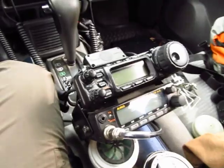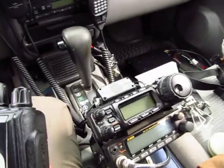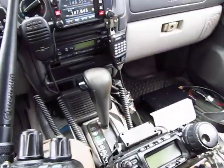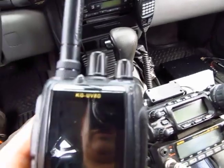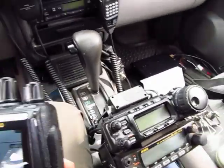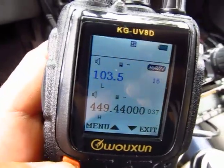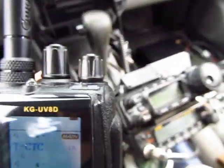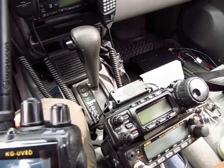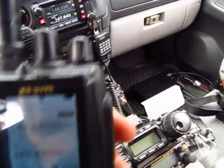I put the wrong PL in there — it should be 103.5. I can fix this without going back to VFO; I can overwrite the memory channel directly. Press function, go to number 16 for PL. Press function again — PL is 100. I'll change it to 103.5 and save it. Press exit. Key up to test — yes, it does activate. Perfect.